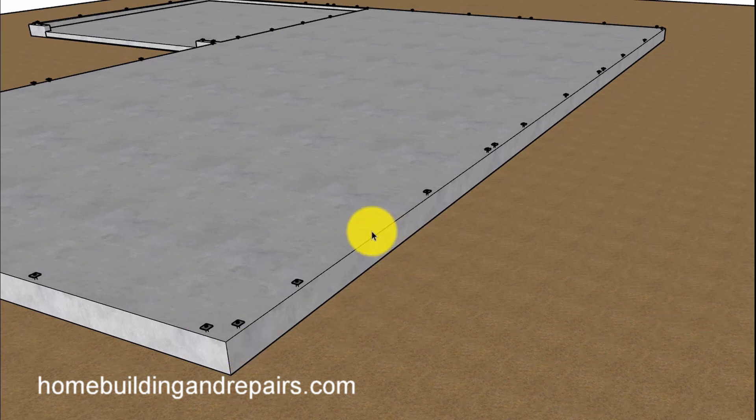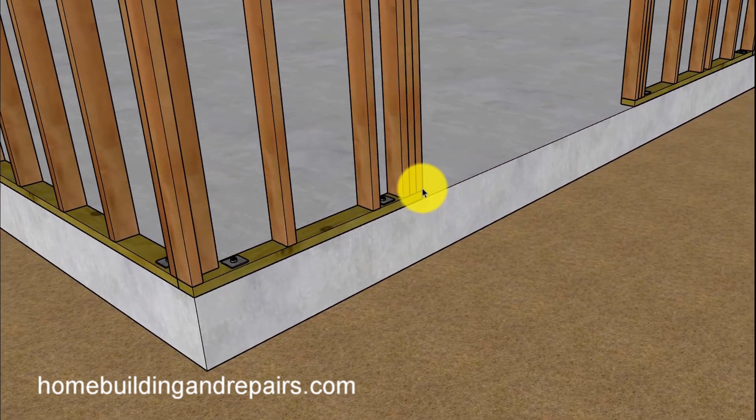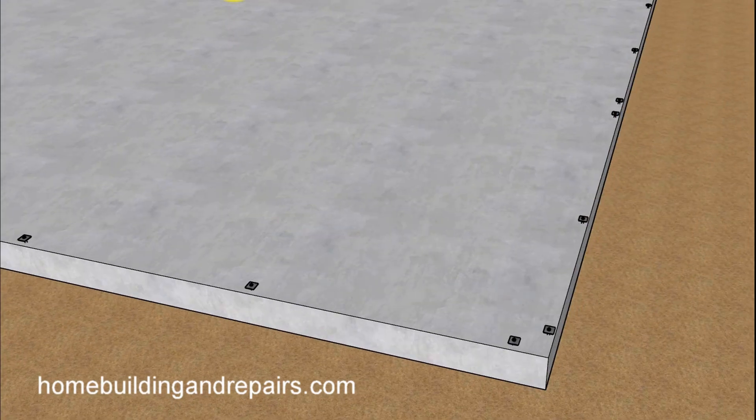This right here is the sliding glass door entry. From the end of the board, within 12 inches — same on the other side too. Again, from the end of the board within 12 inches. End of the board within 12 inches. Same thing at the corner here, and another corner.